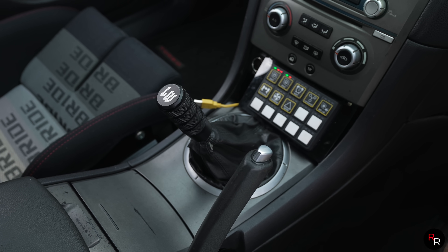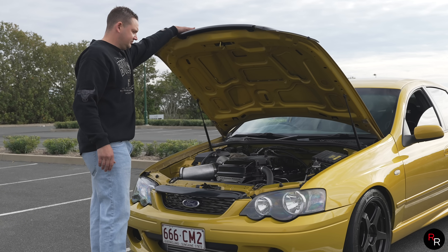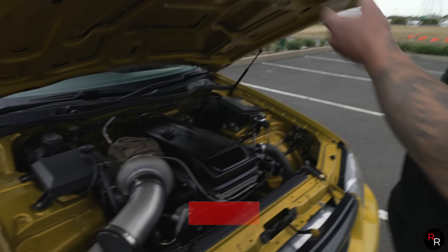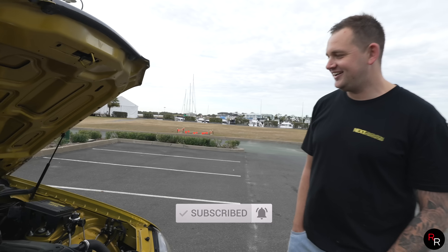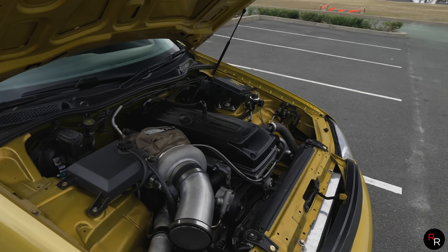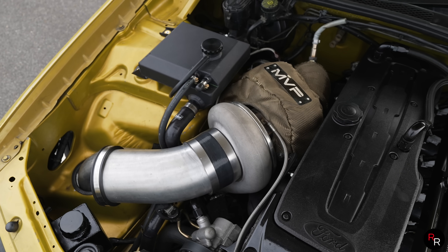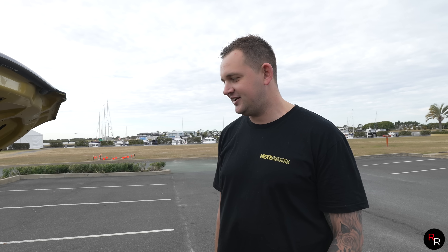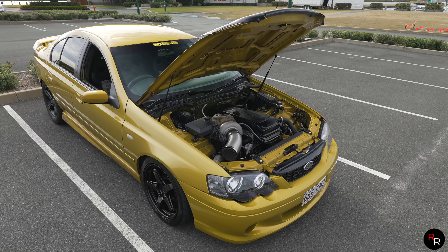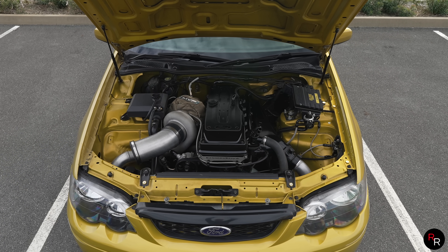Let's lift the bonnet up and see what setup this is. There's a lot to take in — that turbo is madness. Running a Pulsar G42-1450, 115 rear housing, 60mm Turbo Smart gate, built motor, all the bells and whistles. And you just had this on the dyno — over a thousand wheels yesterday.